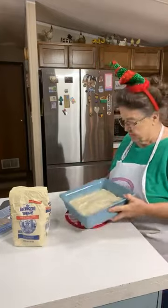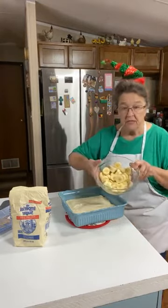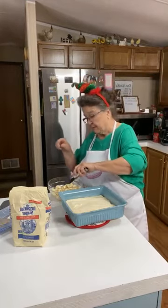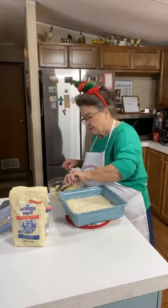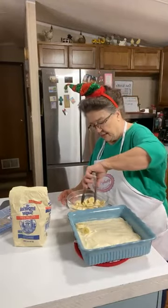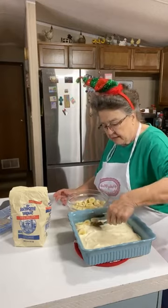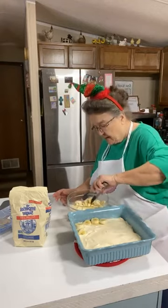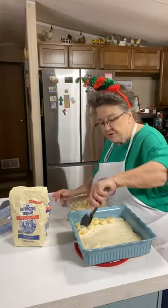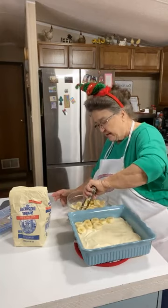That's the cream cheese and powdered sugar mixture, and now I'm going to put these banana slices on there. I'm going to pick them up with my tongs and put them on. You just layer your bananas on there. I didn't want to touch these bananas - I may have to slice another banana if I need to.